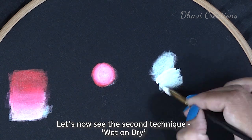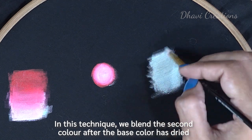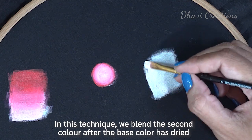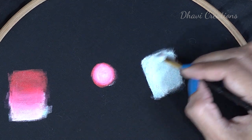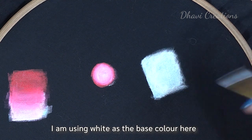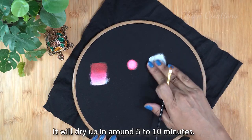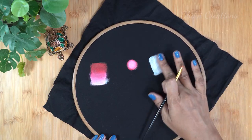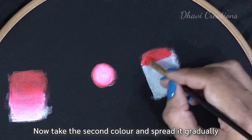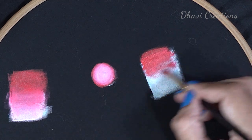I will add a base coat to dry. I will add a little bit of red as a layer and spread the brush. I will add a little bit of white and spread it gradually.